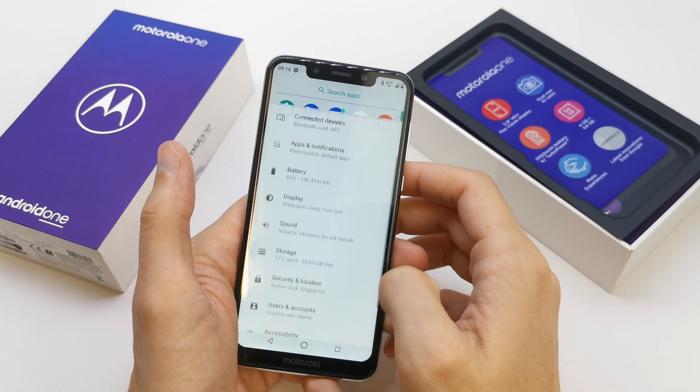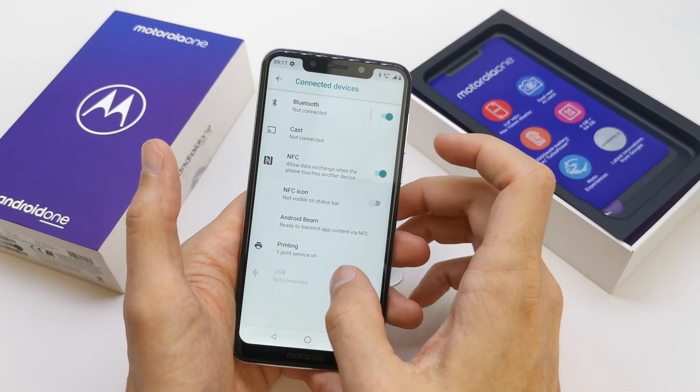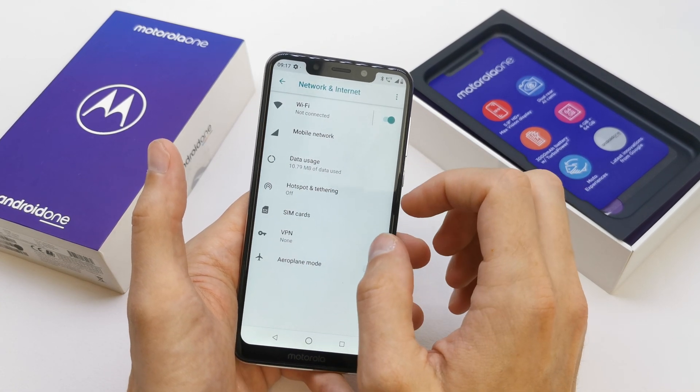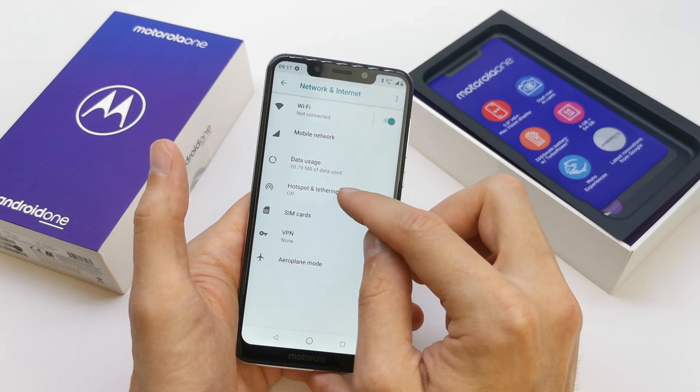To do this operation go to your settings, connecting device, network and internet. And here you have a hotspot and tethering mode.